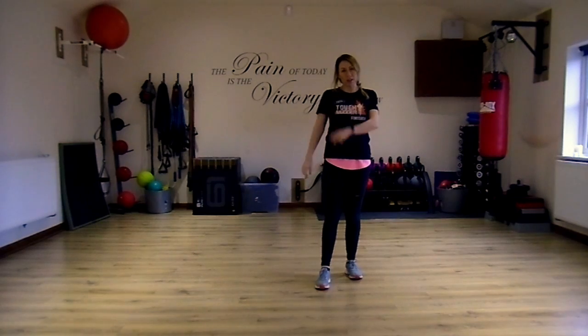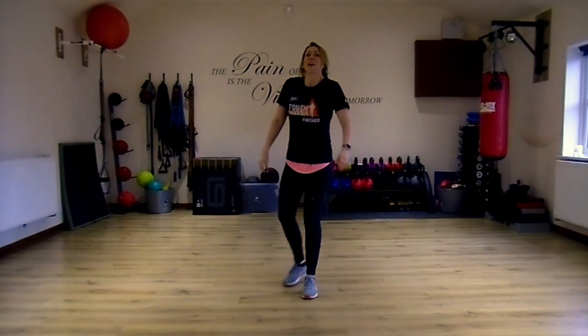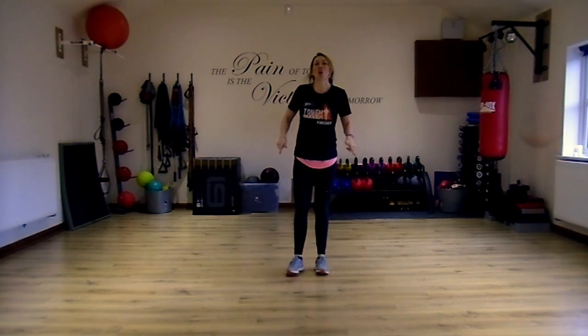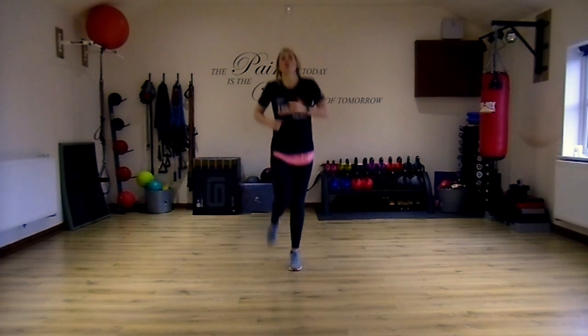Come back to me and make sure you've got water and a sweat towel. Get ready to start with jogging on the spot. We're just trying to get your heels up to your bottom. Nice slow music at the minute — it's your warm up, remember.